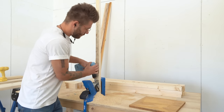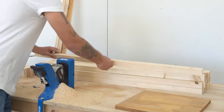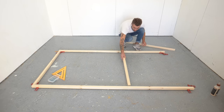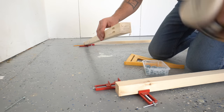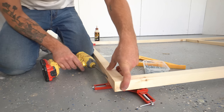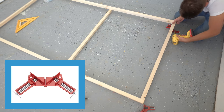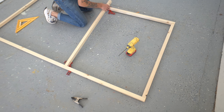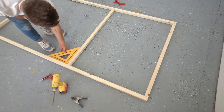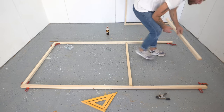Pocket holes let us connect frame pieces at the same vertical point on the legs, which we couldn't do if we were drilling through the legs with a screw. I started by gluing and screwing the wide section of the frame together. I'd absolutely recommend getting some right angle clamps before starting this project — mine are affordable ones from Harbor Freight, but they're essential for keeping work pieces square while screwing things together.